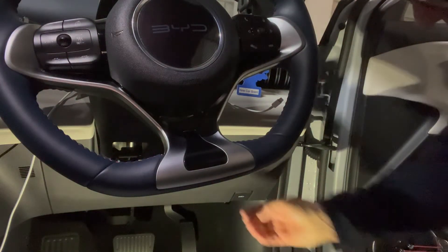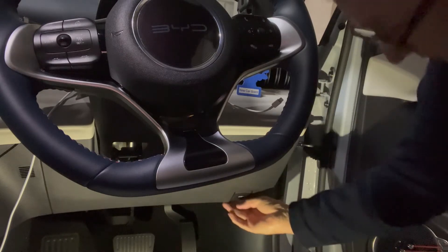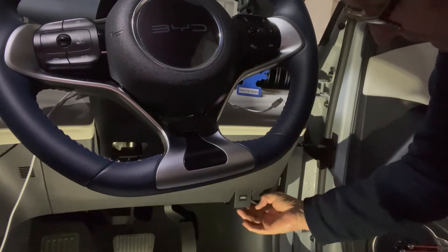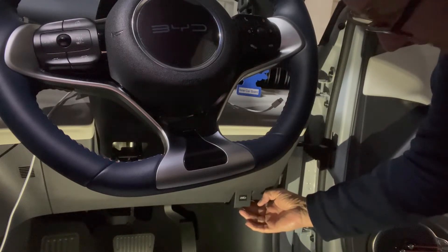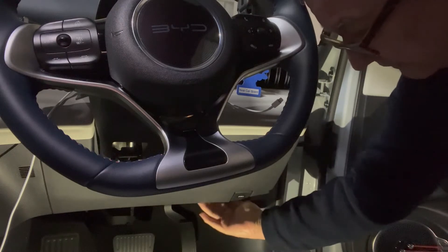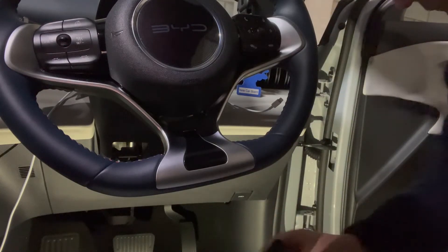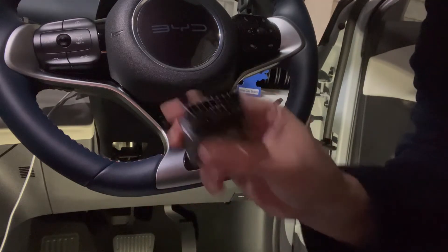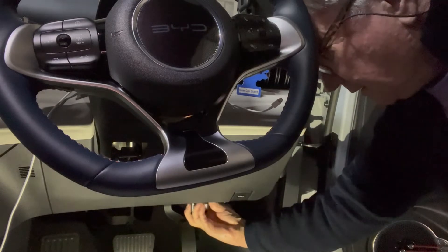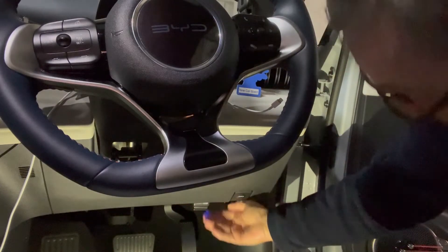The plug is under here — you can't see it, but there's a catch to open the hood and right next to it is the data port. You plug it in by doing that; just feel in there and it plugs in.